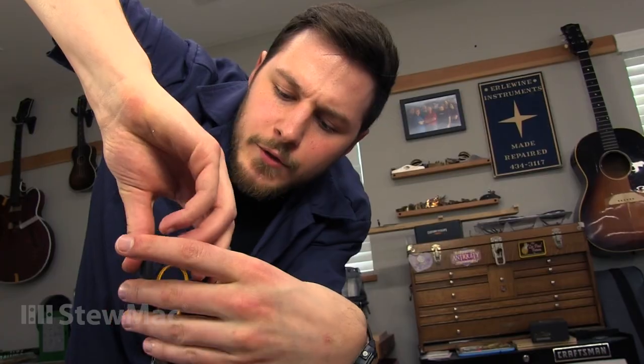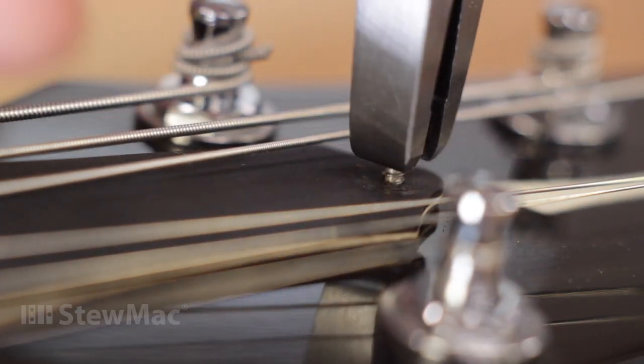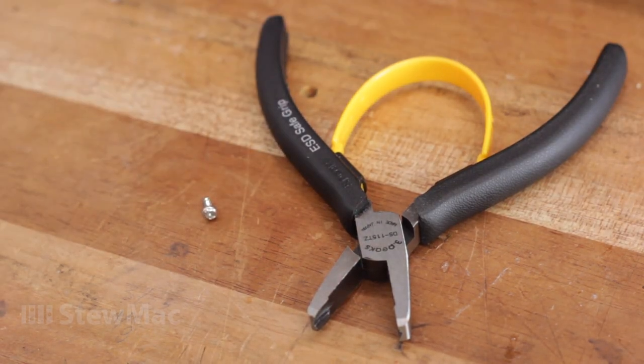This tool can grab screws that have a head as large as a half-inch diameter. If you've got a screw with a stripped head, there's no easier way to get it out.